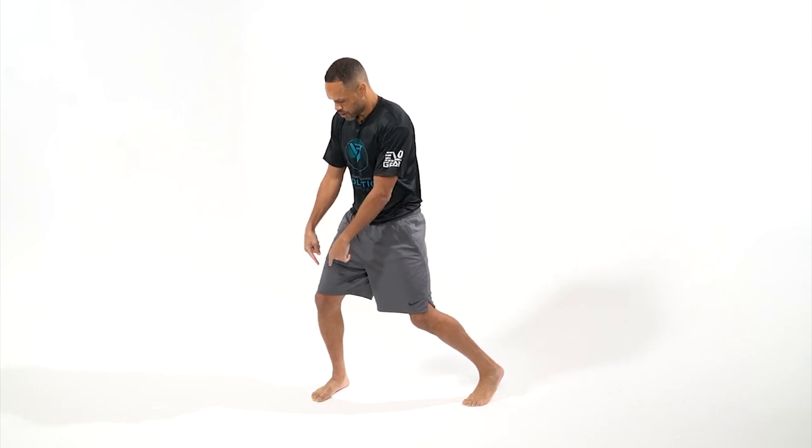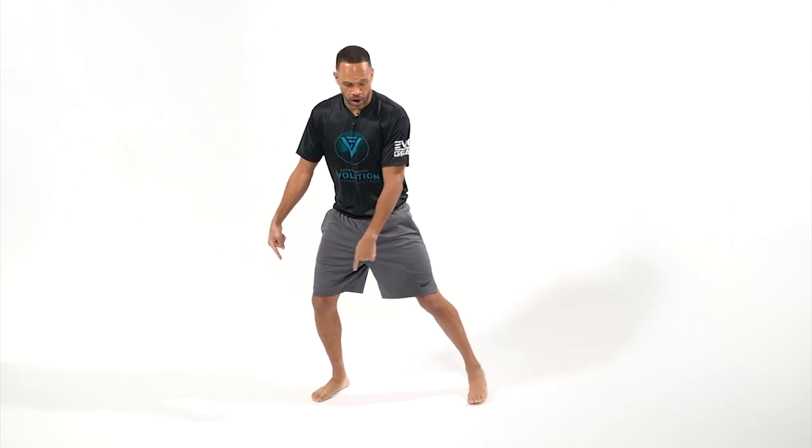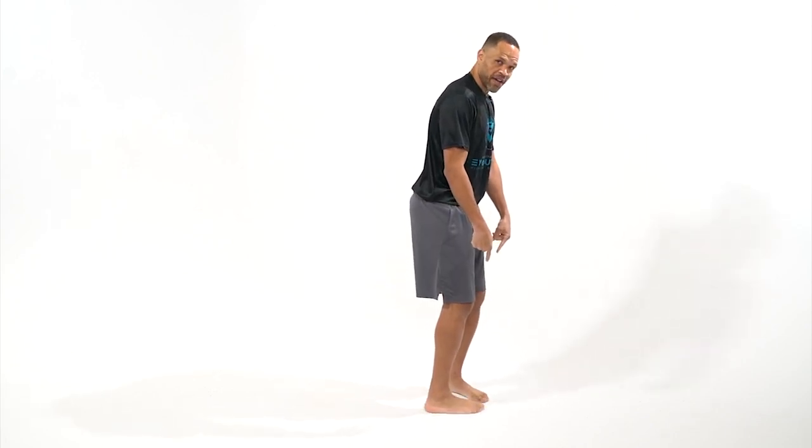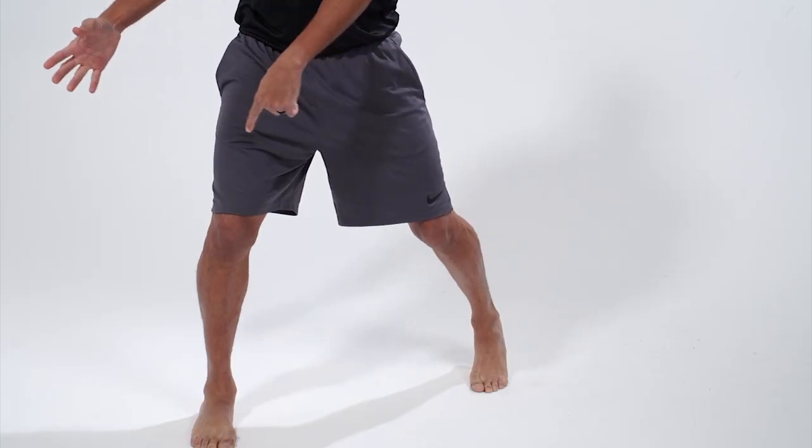What we're going to do is we're going to pull our front leg and we're going to switch it with our back leg. When I do that, I'm going to make sure I land in that 1A position into my pivoted position.